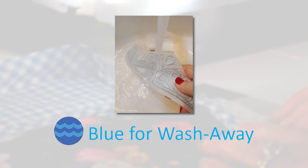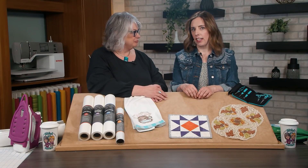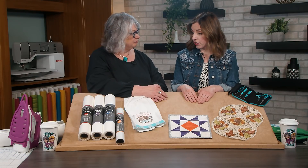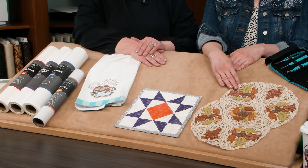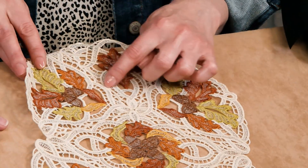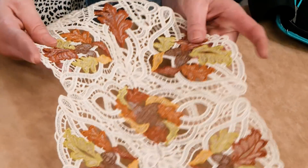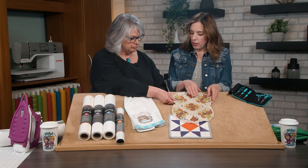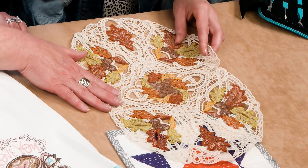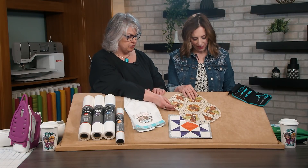Next, let's talk about wash away stabilizers. Washaways are one of my favorites because it's sort of like magic — if you don't want any stabilizer left on your project after embroidery, wash away is what you'll use. Most people think about wash away stabilizer for freestanding lace or freestanding applique. Wash away stabilizers are made out of a starch, so the more you wash the item, the more starch will be removed, and the softer it will get. If you want it crisper, stop washing out the stabilizer sooner.